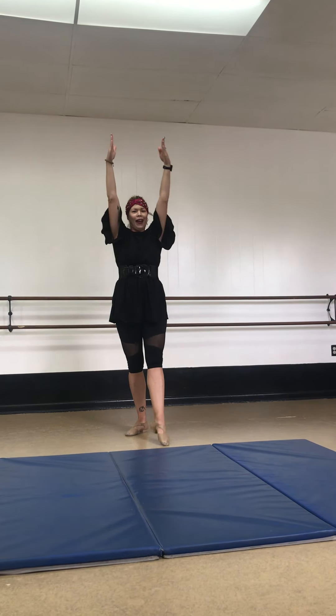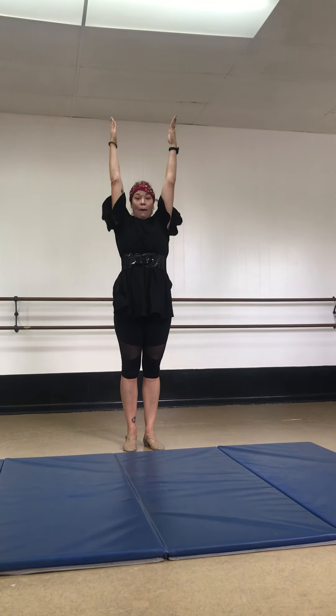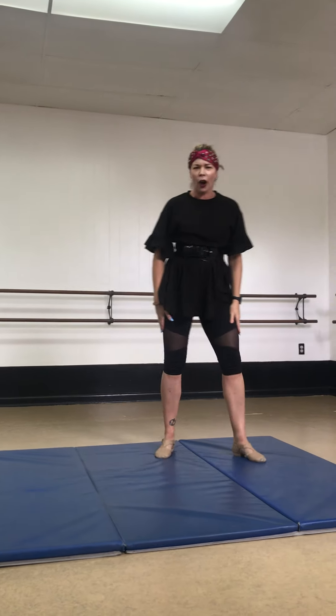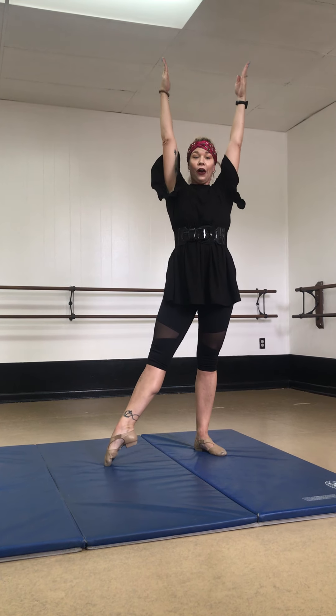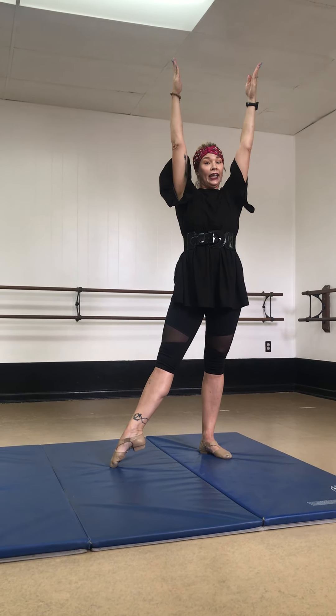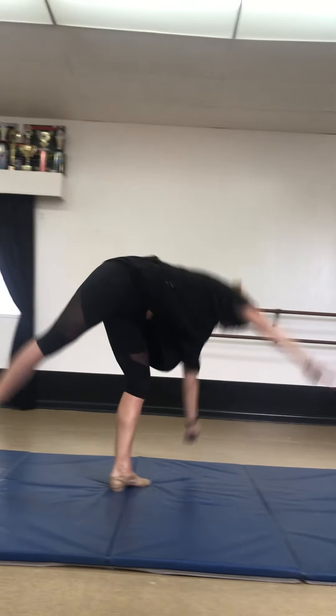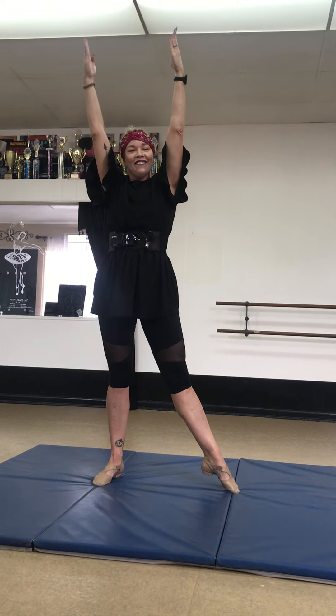Let's do that one more time. Ready? Go. Hands down. Kick, kick. Stand up. Good job. Let's try it properly. We're going to point our toe. Arms are up. Put our hands down and go kick, kick with our legs. Ready? Go. Kick, kick. Stand up. Very nice.